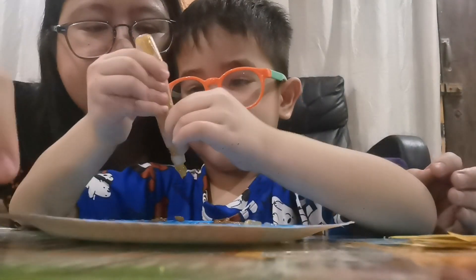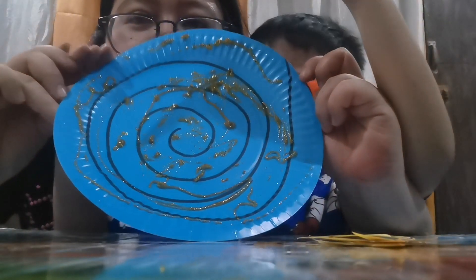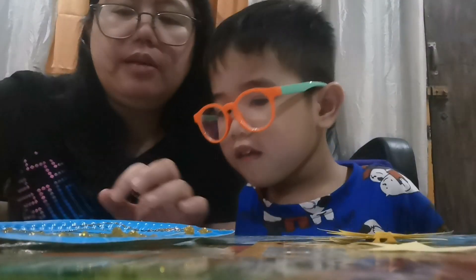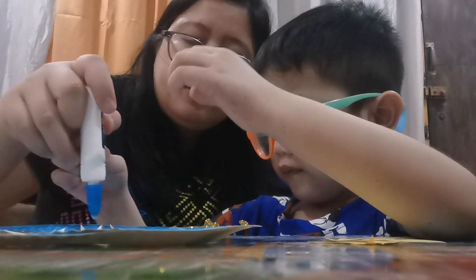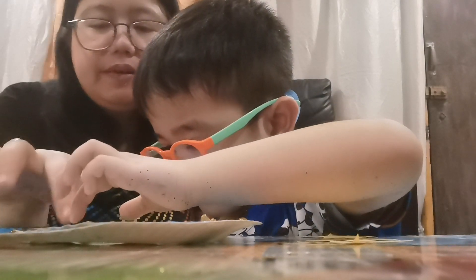Are you done? Yes. Squeeze it. So this is how it looks like. Okay. You put some glue and then paste the stuff. There. Here. There's a space here.